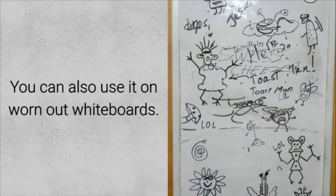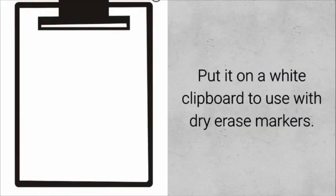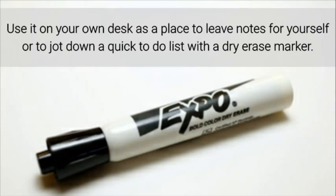You can also use it on worn-out whiteboards, or put it on a white clipboard to use with dry erase markers. Use it on your own desk as a place to leave notes for yourself, or to jot down a quick to-do list with a dry erase marker.